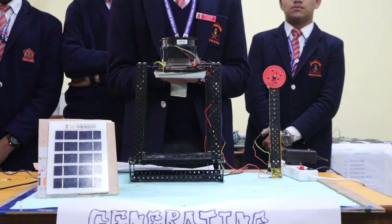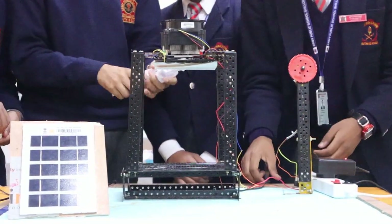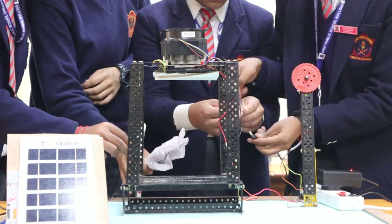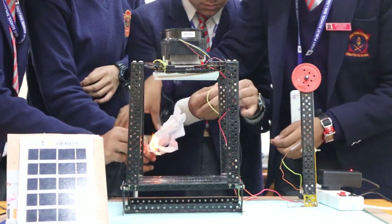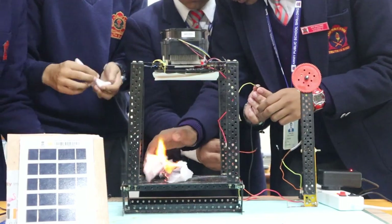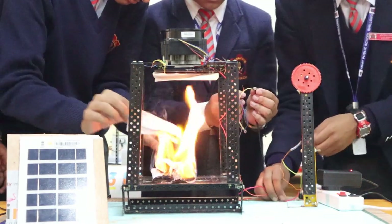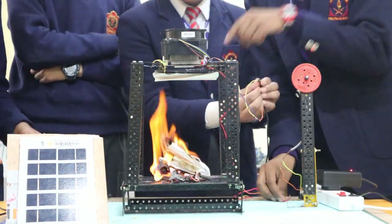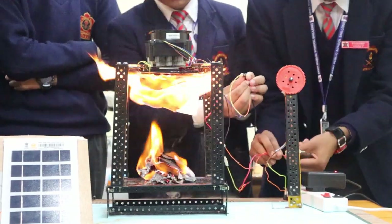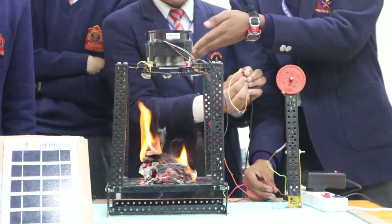Now we are going to show you a small demonstration of our project. As you can see, we are burning some waste material and the heat is absorbed by the Peltier module. Now we will connect this Peltier module to the module. As you can see, when we connect this Peltier module, the module starts working. As you can see, we have generated electricity from the waste material.